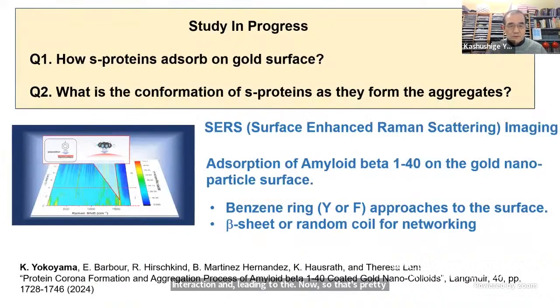That's pretty much what's been done. For the remaining slides, I'll talk about studies in progress. Two questions: first, how does spike protein adsorb onto the gold surface — what's the first stage? Second, what is the conformation of spike proteins when forming aggregates? For that, I recently published a paper on amyloid beta-140 reaching the gold surface, which revealed that the benzene ring-containing part of tyrosine or phenylalanine approaches the surface first, after which beta-sheet formation is used to network the protein — which could be the hint or answer for the spike protein case.